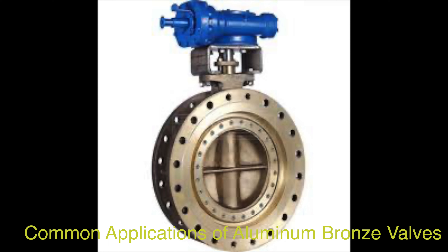In HVAC systems — heating, ventilation, and air conditioning — aluminum bronze valves are utilized for their reliability, durability, and resistance to corrosion, helping regulate the flow of fluids efficiently. In the food processing industry, they are employed for their corrosion resistance and durability, playing a vital role in controlling the flow of liquids and gases.